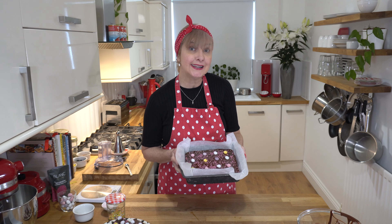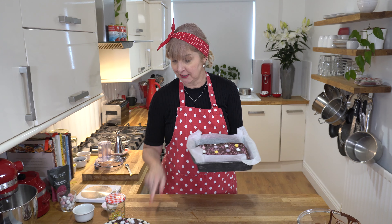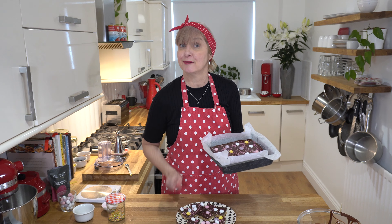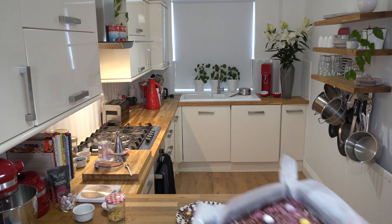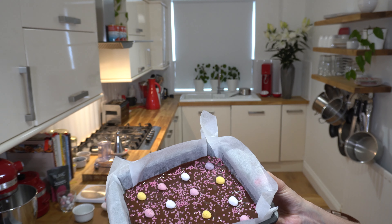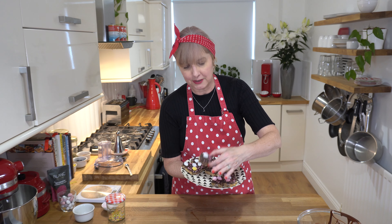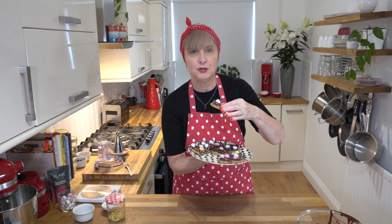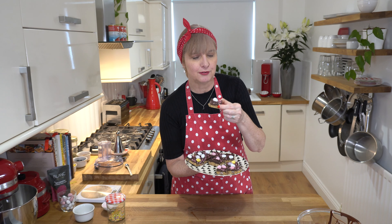Now that rests in the fridge for at least two hours and it's best overnight so I'm not going to chop this one up. I'm going to come back and do a taste test. When I made this a few days ago I used a gluten-free packet of biscuits just testing them out and they were okay but I think I prefer digestive.